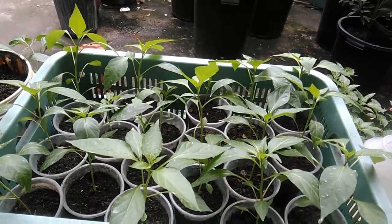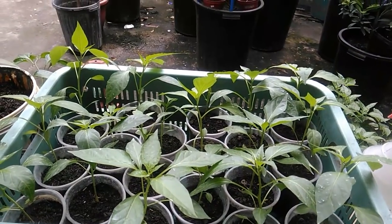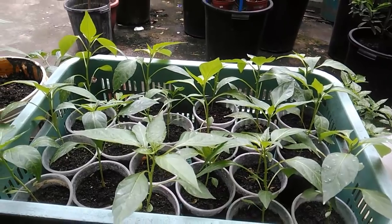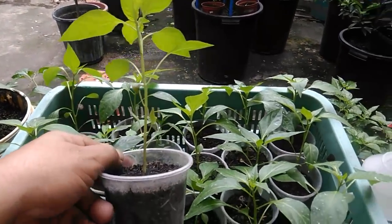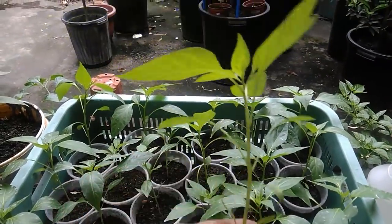Hello fellow grower, I'm back again and welcome to my channel, The Late Grower. It's a perfect morning here in Manila and a very good time for me to top my pepper seedlings. They've been growing for about a month now and they're kind of spindly, so this is the perfect timing.